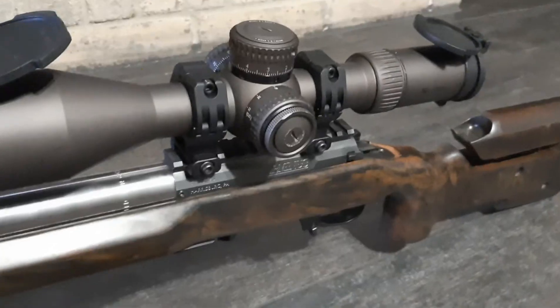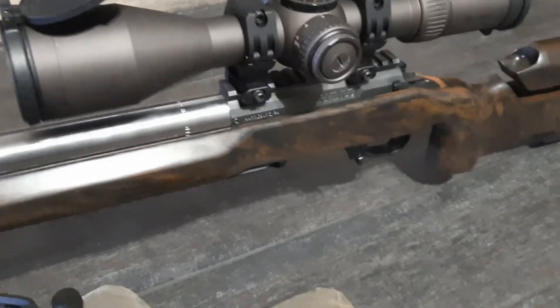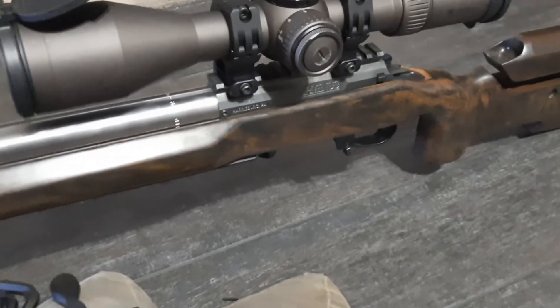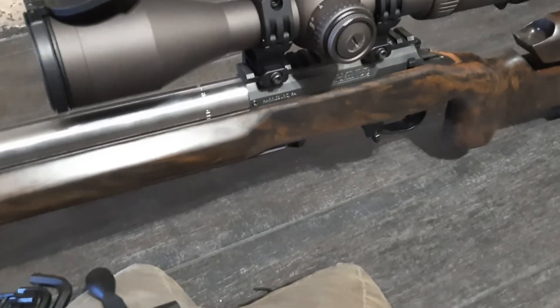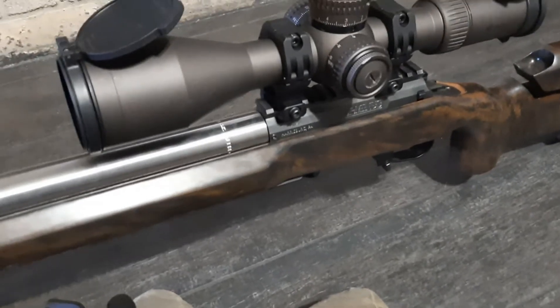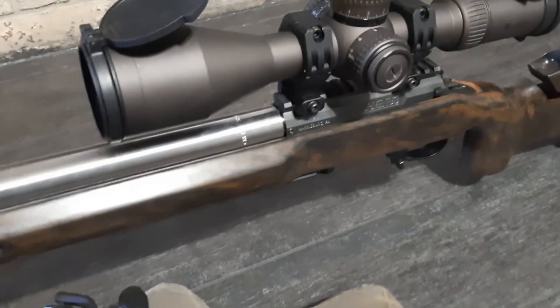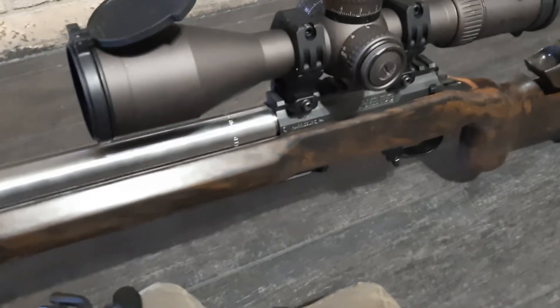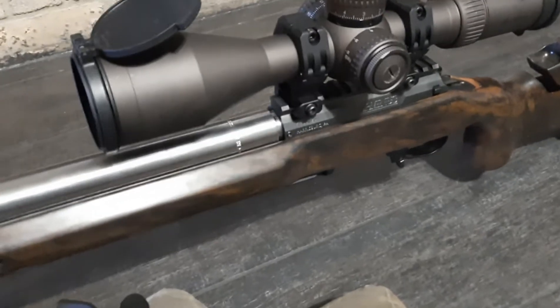I forgot to take the bolt out — I realize you guys don't know if it's clear and safe, and that's reasonable. Let's see if I can get it out. That very well-made Southern Precision Rifles barrel is outstanding.